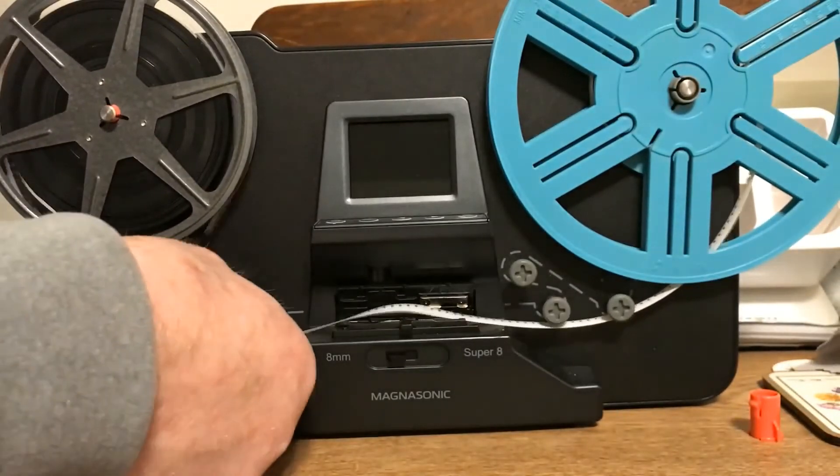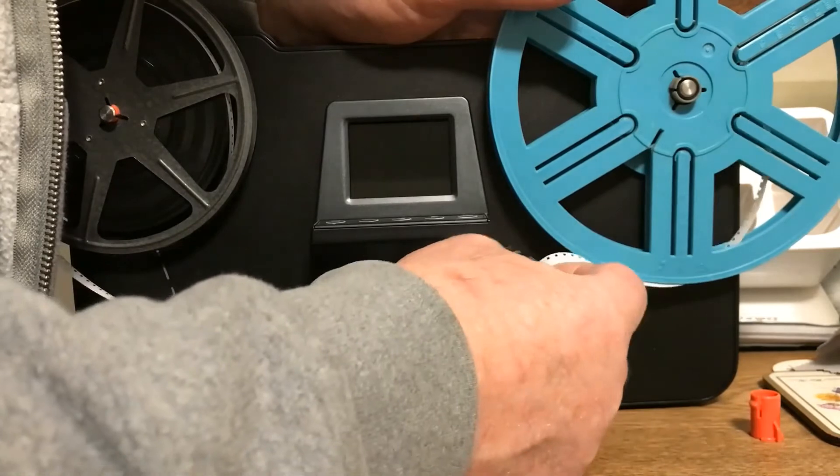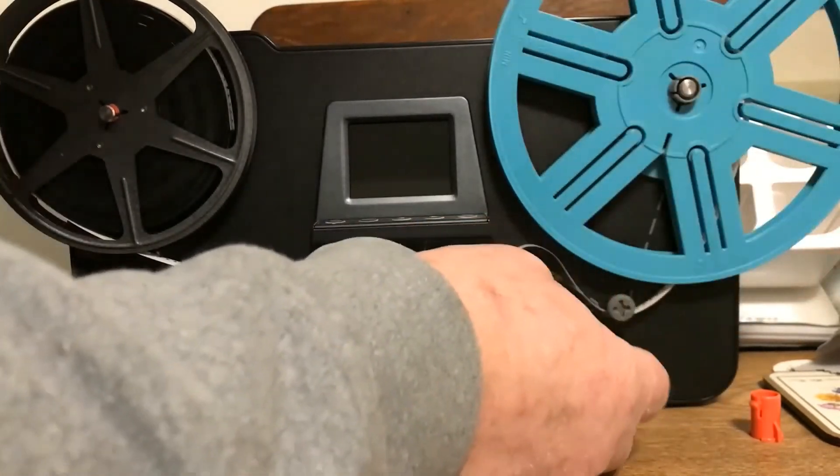Now I'll line it up. Okay, that's the pathway.